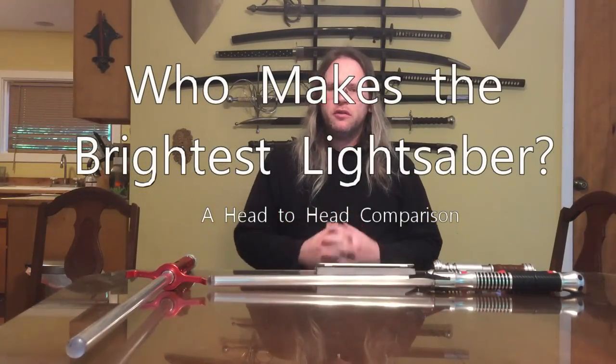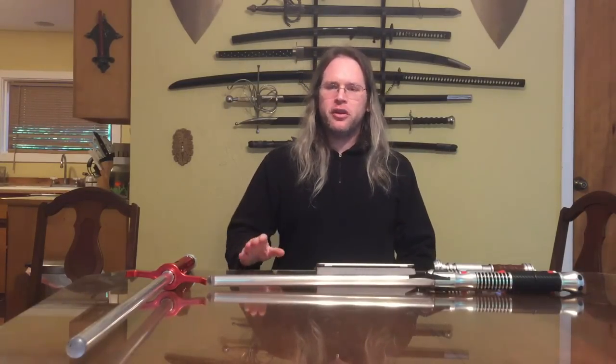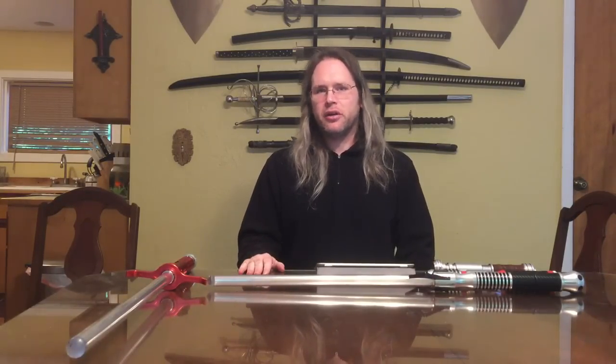Hello everyone, my name is James and today I wanted to cover with you the question of saber brightness. A lot of people on the internet have always been trying to figure out which saber is the brightest saber on the market, and it's really difficult to tell because of all the factors that exist when you're comparing one picture to another.